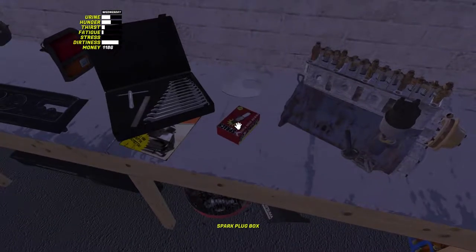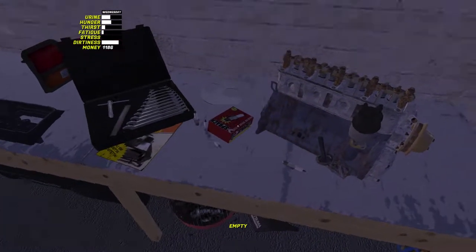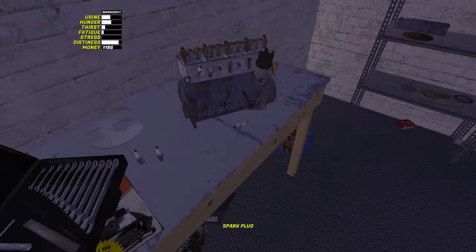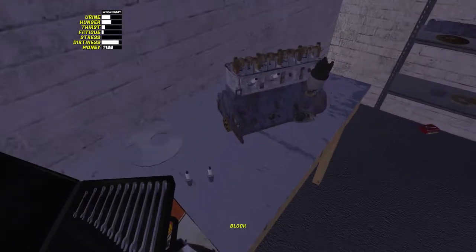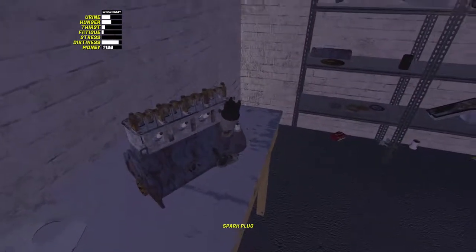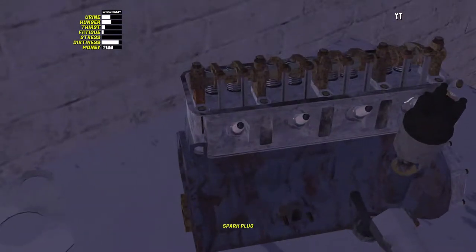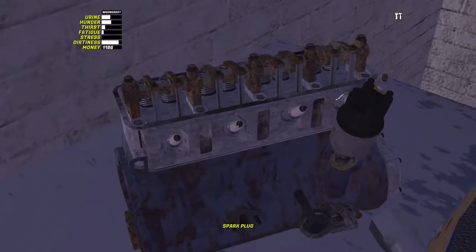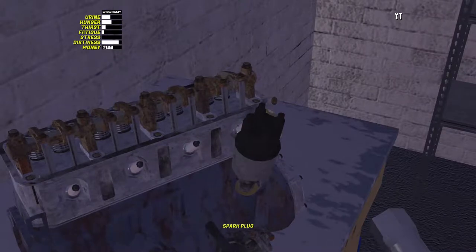While we've got this in this configuration, what we'll do is get the spark plugs out and just pop those in. We've got 4 of them - just press the F key to get them out. It did take me a little while to work that out when I first started putting spark plugs in. So we'll just line it up: 1, 2, 3, and 4. Then what we need is this spark plug wrench here. Just tighten those up - there's 4 of them. Just tighten them up until they stop.